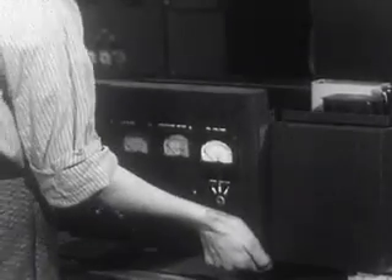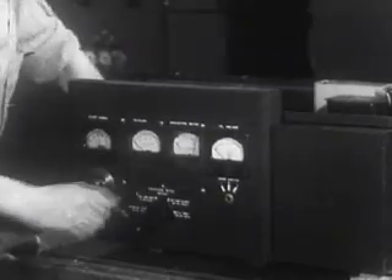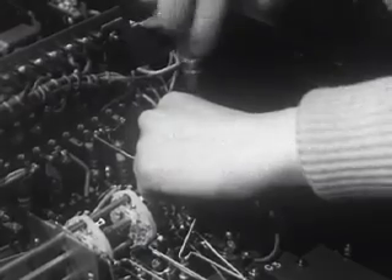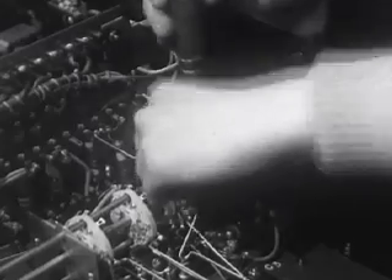The panel is joined to the frame so that shafts and controls can be properly placed. This is the extension shaft to the band switch. By the use of this band switch connected to the exciter and driver stages, it's possible to change frequencies very rapidly. That's vitally important in military operation.